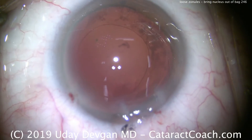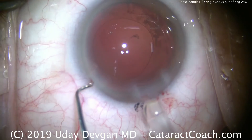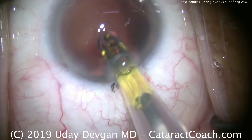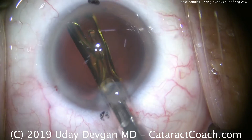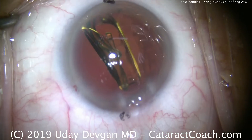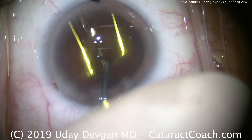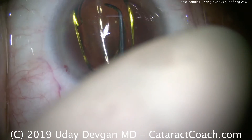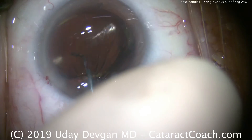We'll fill the capsular bag with our cohesive viscoelastic — and you can see the posterior capsule looks nice and clean. There is a vitreous floater there which we're not going to worry about. Now it's time for our lens: a single-piece acrylic lens. We're going to place it right in the capsular bag — delivering the lens. It goes right into the capsular bag, and we'll use our chopper to make sure the IOL is nicely seated and to help the two haptics unfold.